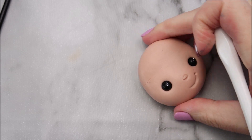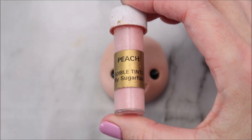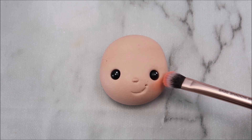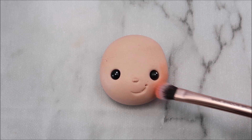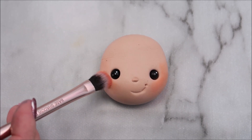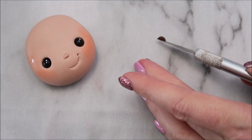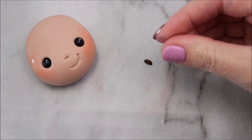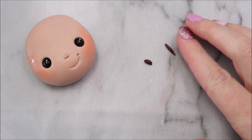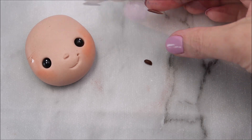We're just going to give him some cute little rosy cheeks with some peach edible dust, and the links in the description below for all of these materials. I'm going to give him some eyebrows now using some brown modeling paste — you're going to roll that into a very skinny little tiny sausage. Just make sure that it's narrow at one side and thicker at the other, then place those on the face.